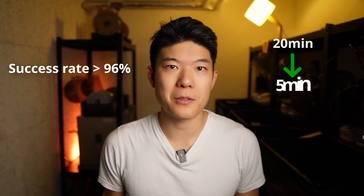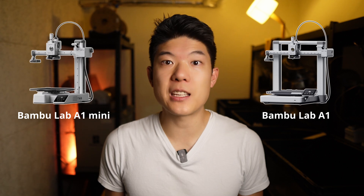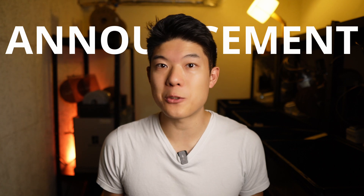And not only that, it speeds up the process from 20 minutes down to just 5. We're rolling it out now for the A1 series and we'd love to help make it even better. Stick around because there's an exciting announcement at the end that you won't want to miss.